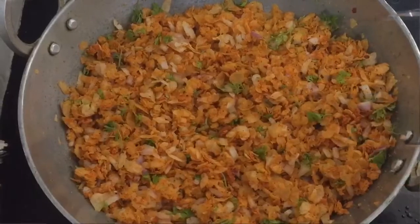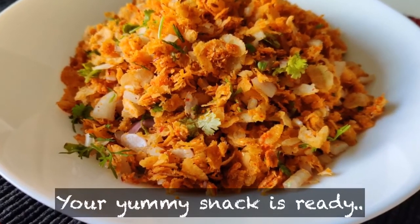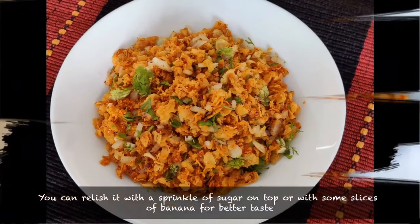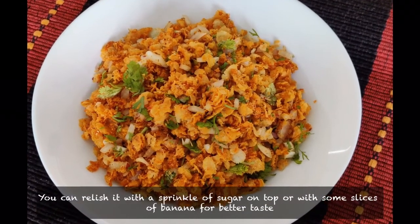You have a good and tasty snack. You will have to let it sit for about 15 minutes. You can also add a little sugar to taste. Let me know how this recipe turned out for you in the comments.